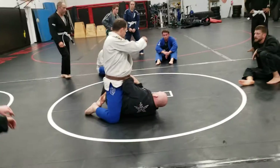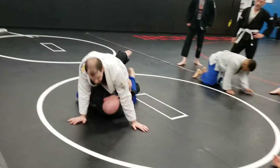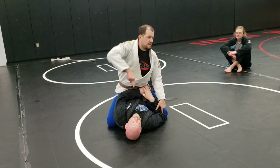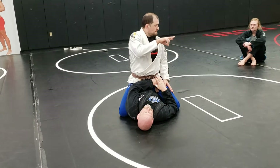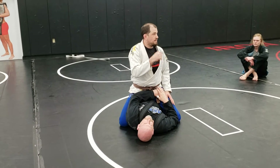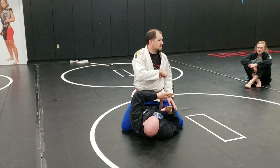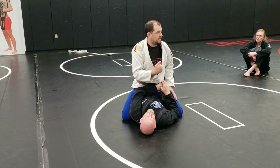Everybody come around to the side so you can see my inside leg. Back to mount. So John is doing this exactly like he should — he's using his elbow, moving his hips out in order to hook my foot. There are two major ways to defend a mount escape as the guy on top: I can be reactive or proactive.